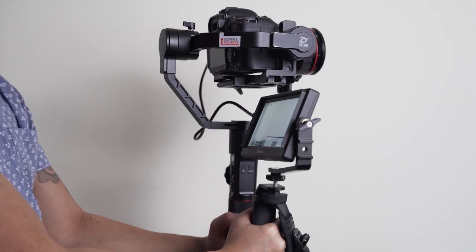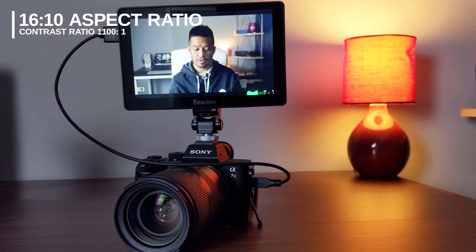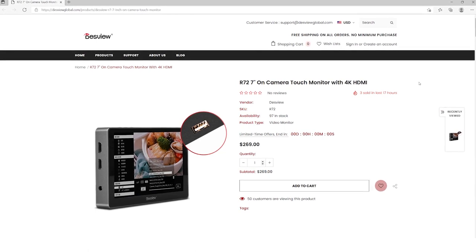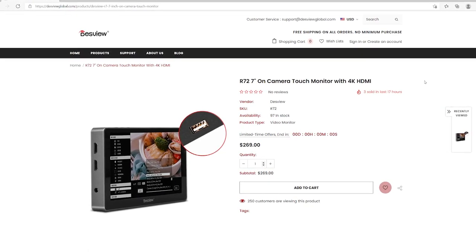I've reviewed monitors at every price point from less than $99 to over $500 and I've always thought that around $250-$300 is kind of that sweet spot between giving most filmmakers most of the things and features that you'd need, but not being overly expensive and giving you the best bang for your buck. The original R7-P has been my go-to monitor, and this R7-2 is essentially an upgraded version with an MSRP of around $269, so it fits right into that sweet spot.